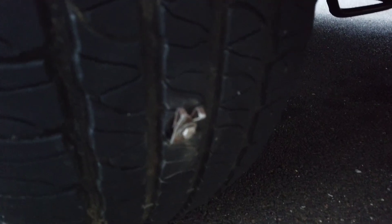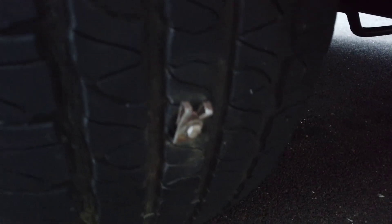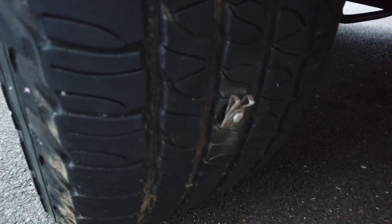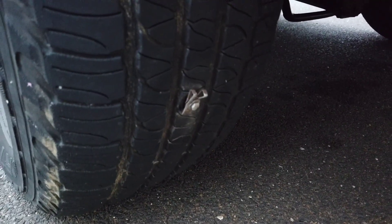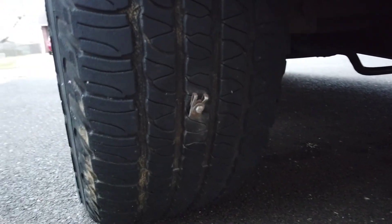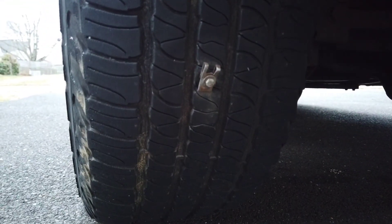I tried to repair the tire here. It's gonna plug a piece of steel on the tire, so I got a leak. This is a plugging tire episode.